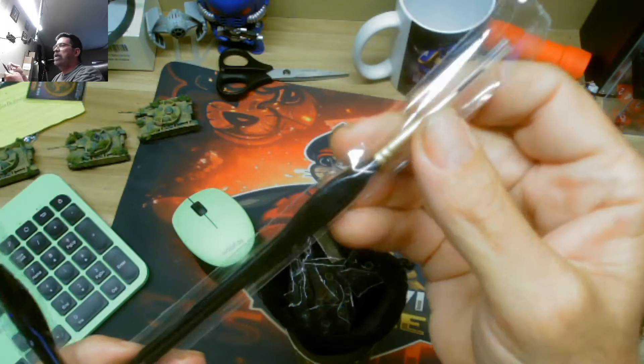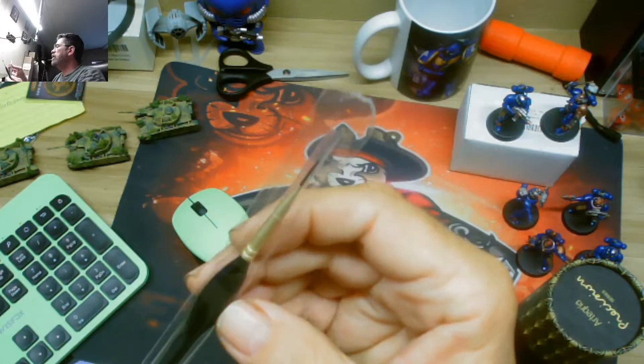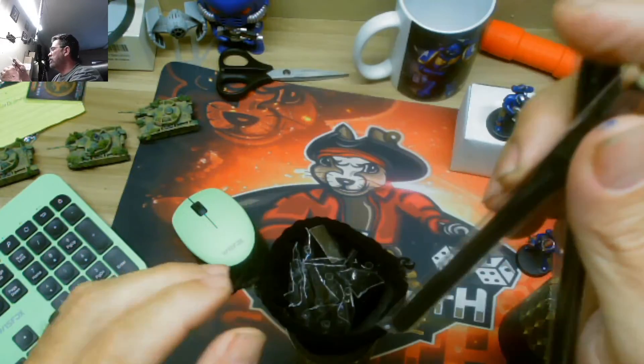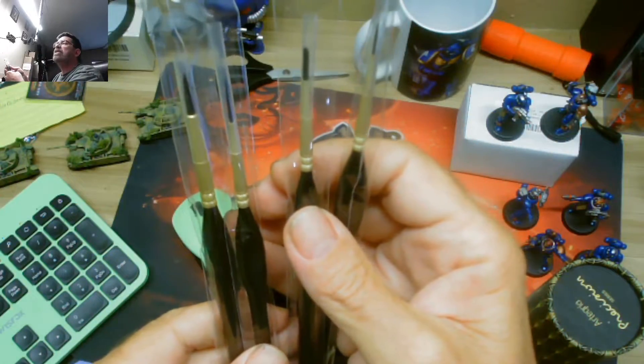Each one is sealed, it looks like. You've also got caps over the brush tip. They're triangular pads, so it's going to be easy to hold. There are different sizes in here, and there it is — $17. Take a look, you're obviously getting different ones.